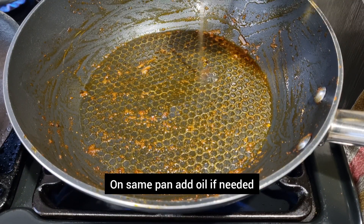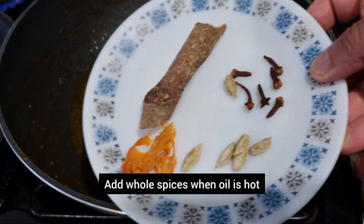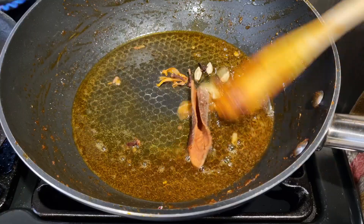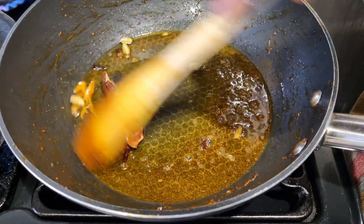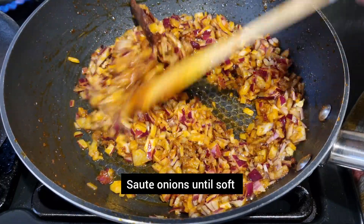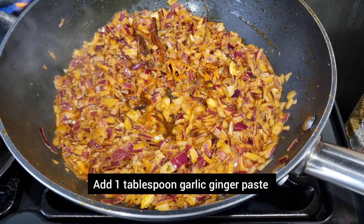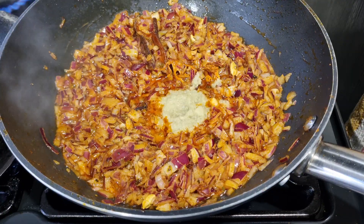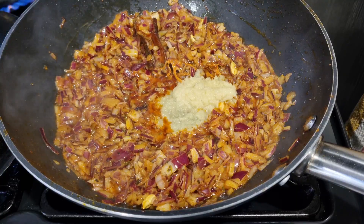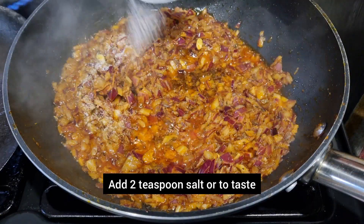On that same pan we're going to make the sauce. Add a little bit of oil if you need to. Once your oil is hot, add the whole spices. Fry this for about 30 seconds and then add the onions. Make sure it's on medium heat and saute until your onions are soft. Add the garlic ginger paste after about a minute.